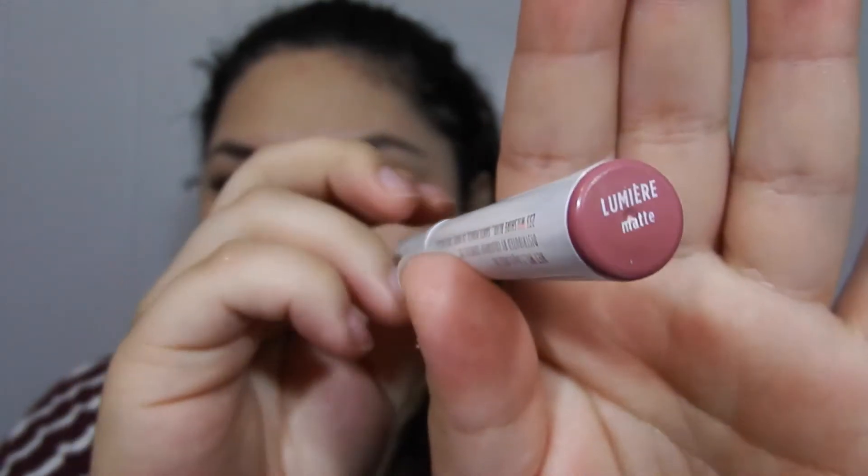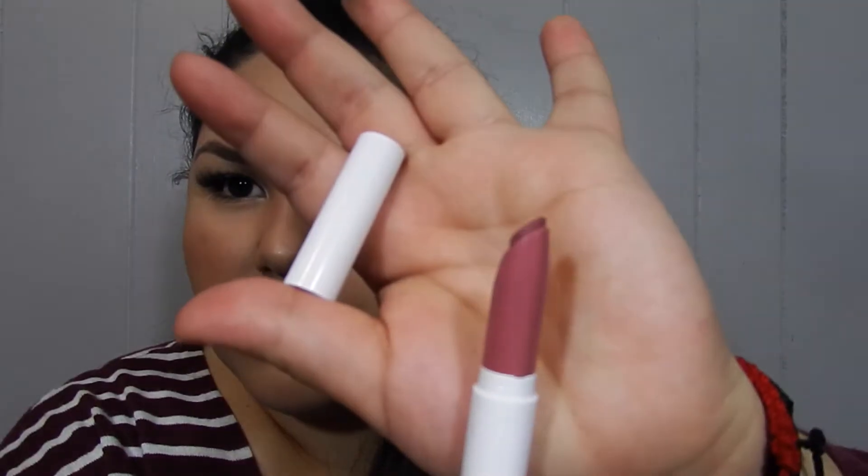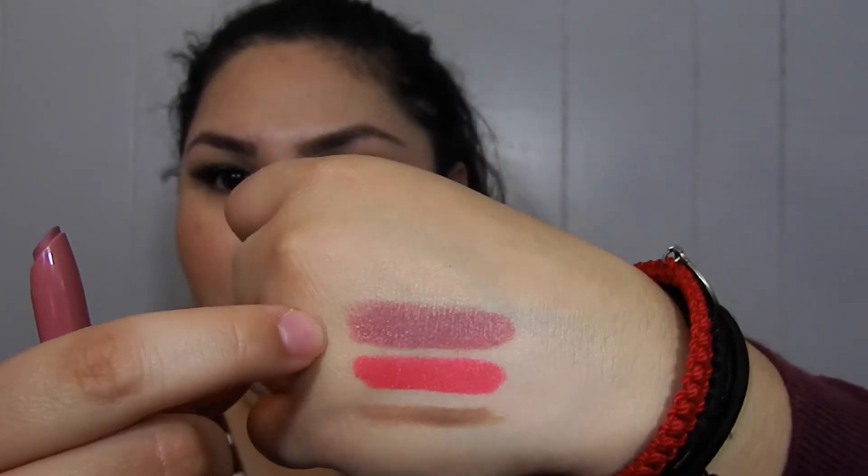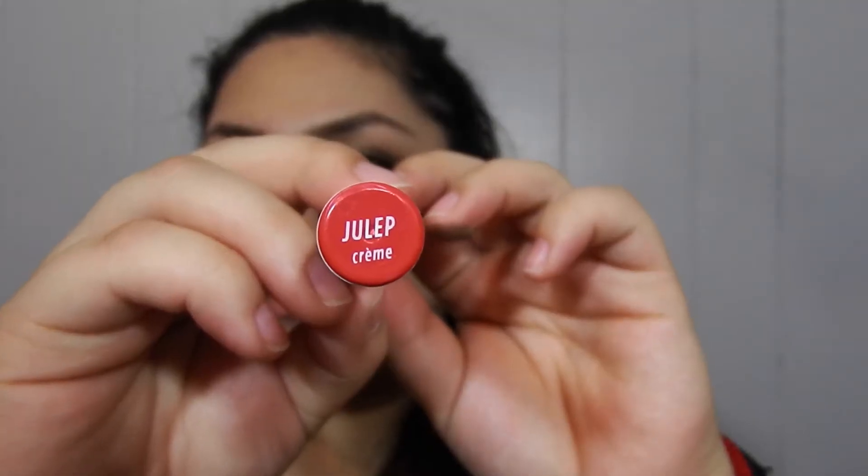The next thing is another Lippy Stick and this is in the color Lumiere — I'm not sure how to pronounce it — but this one's a matte. You can see it has a bit of a sheen to it. The next one is another Lippy Stick in the color Julep Cream, which is a cream formula. They actually look really similar — Julep is a lighter watermelon color and Trexie is more of a hot pink.